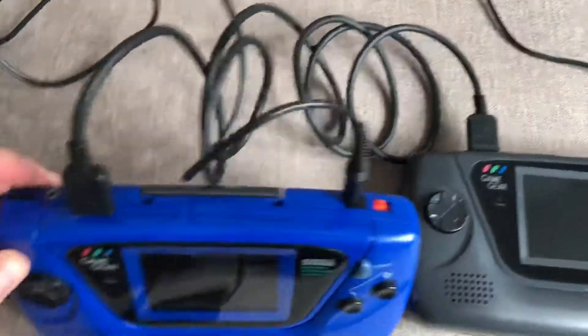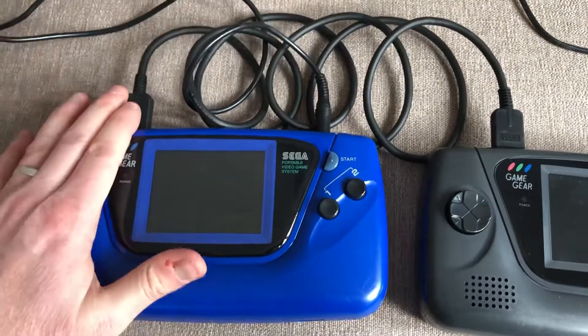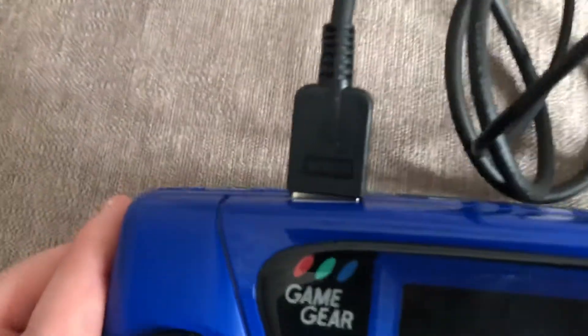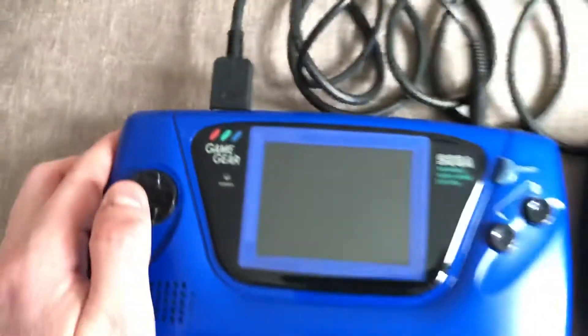You have to pop off the caps - they are very firm, it's a very tight fit. I particularly like the cable I've got - it's Sega branded, which is lovely, happy days.